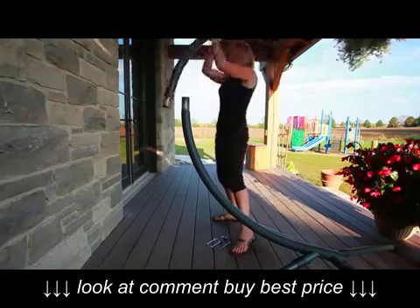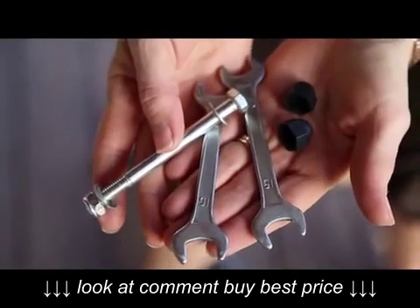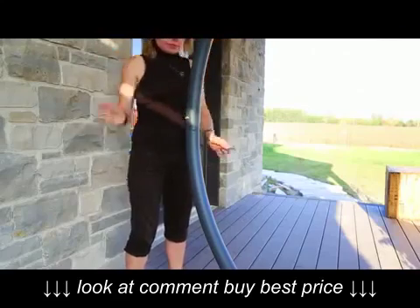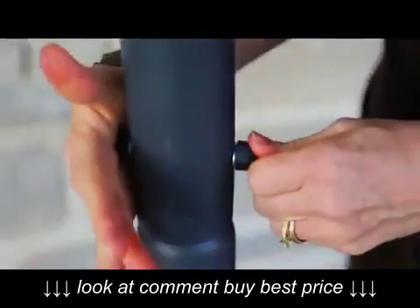Three, take the other steel curved tube and slide it into the base section. Use the shorter of the two bolts to connect these and tighten using the two wrenches and the nut and washer. Cap the head of the bolt and nut with the small plastic caps.